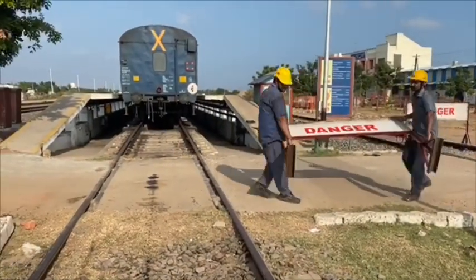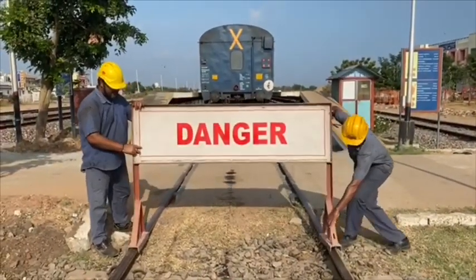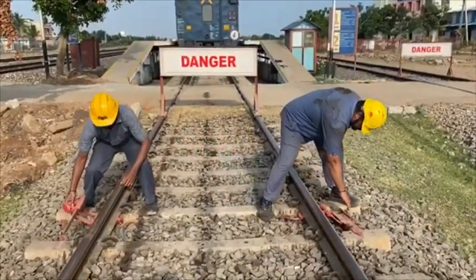Before the start of examination, a danger board will be kept for securing the line. Scotch blocks are kept and padlocked for additional safety.